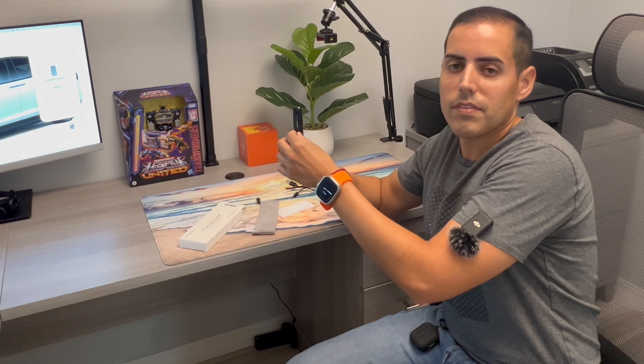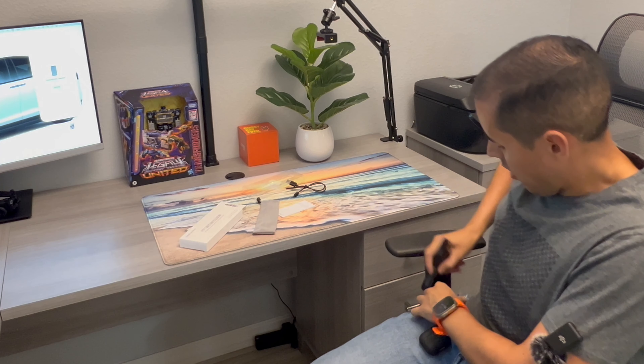It also has a laser button so you can point at different things on a screen or canvas. There's also a tab or enter button depending on the program you're using for your presentation. It has a pen clip so you can clip it onto your shirt or jeans for convenience and keep it handy.